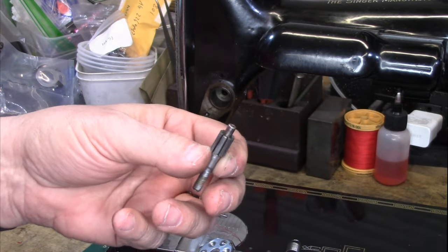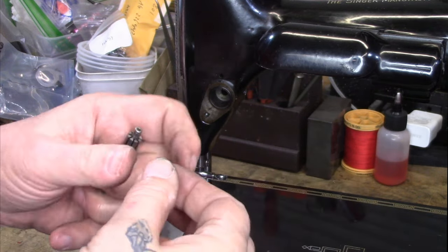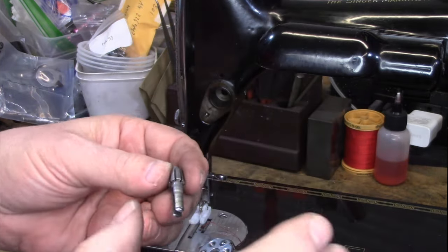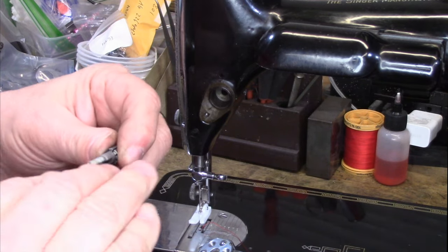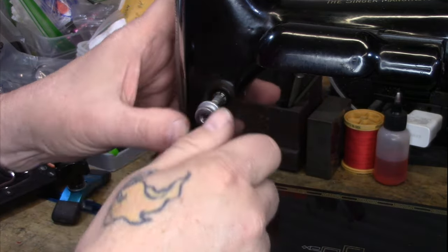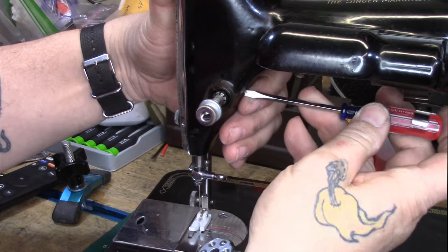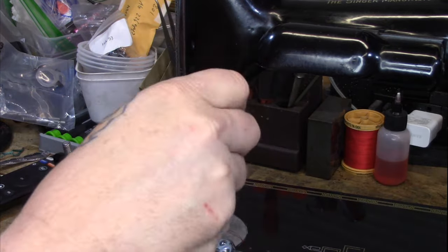We're going to start with the stud of the upper thread tension mechanism. The stud has all of these slots in the barrel — those slots engage with this piece of wire on the check spring that runs inside the coil. Also, the split on the stud — we want this slot to be in a horizontal plane. So I'm going to push the stud all the way in, put the thumb nut on temporarily, keep it just a little past flush, make sure that's level, and then hold it in place while I run the set screw from the back and get it nice and snug.